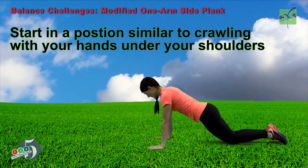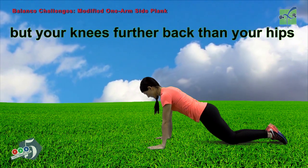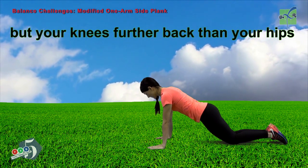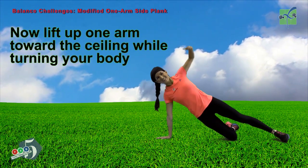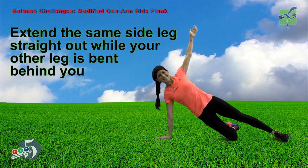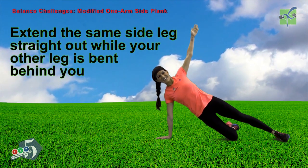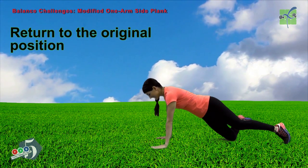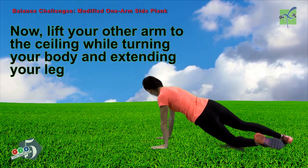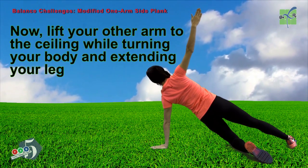Start in a position similar to crawling with your hands under your shoulders, but your knees further back than your hips. Your toes are pointed away from you. Now lift up one arm toward the ceiling while turning your body. Extend the same side leg straight off while your other leg is bent behind you, like a kickstand on a bike. Return to the original position. Now lift your other arm to the ceiling while turning your body and extending your leg, remembering to use that kickstand position.